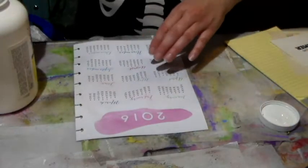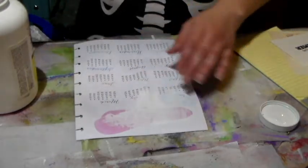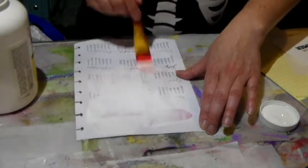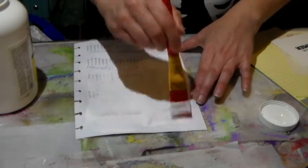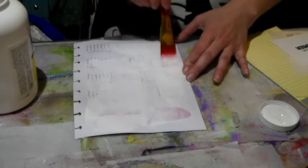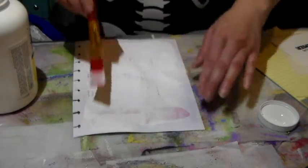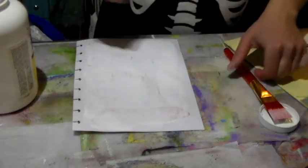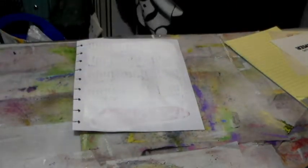On the other side I think I'll put it all over. Maybe I can use this side and collage something on it. Maybe a napkin would be cute on there.